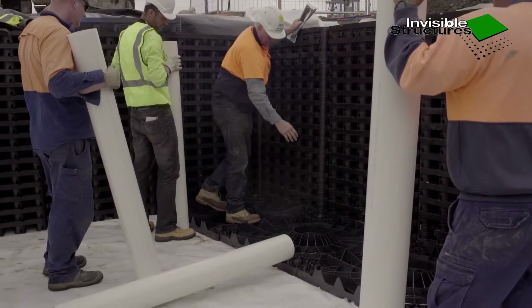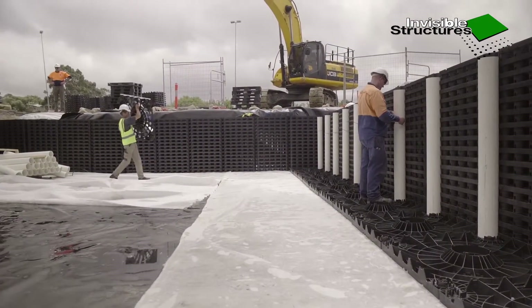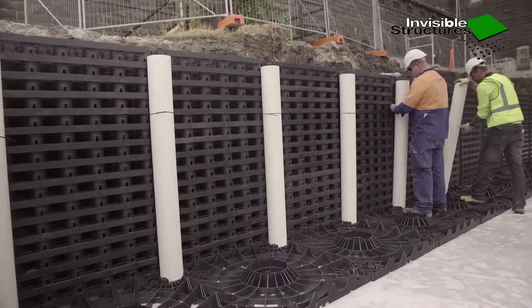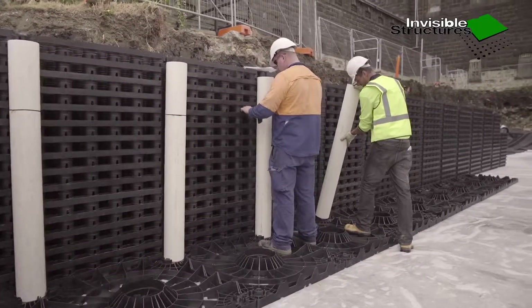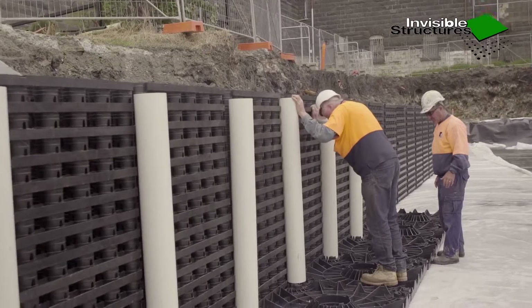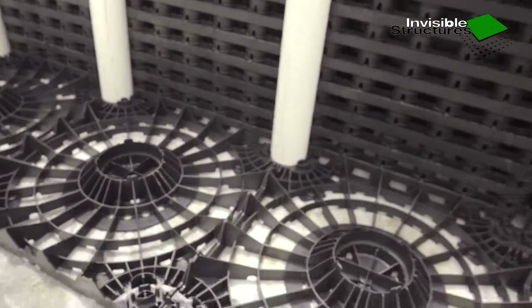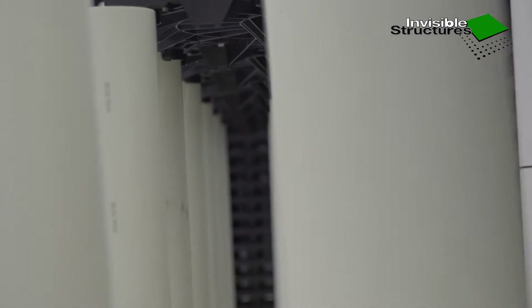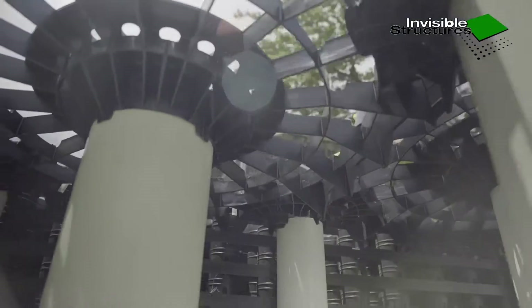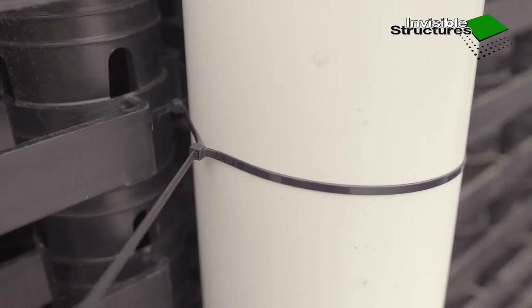The first column to be installed is the 100 mm column at the inner corner of the wall stacks. Start placing the base RainStore 3 advantage modules from the inside corner of the RainStore 3 wall. Place the 100 mm corner column against the inside corner of the RainStore 3 wall using the appropriate corner locator of the advantage module. Place the 160 mm support pipes on the base advantage module corners against the RainStore 3 perimeter wall. They can be secured to the RainStore 3 wall by cable ties for ease of installation.